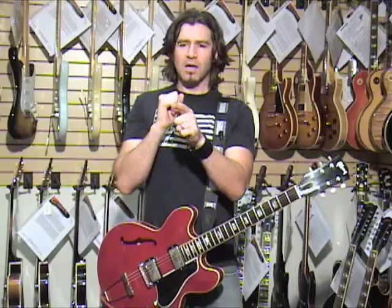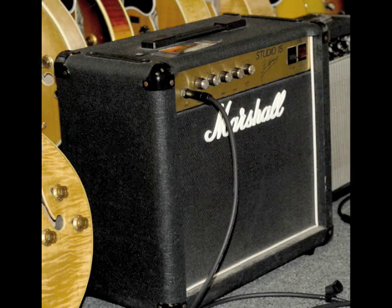We also used a Marshall Studio 15 — it's 15 watts, it's got a little 12 in it. It's kind of like if you took a JCM800 and put it in a little 15-watt box. That amp sounds really great too. Again, it has to be cranked up really loud to get a really true, cool sound out of it.